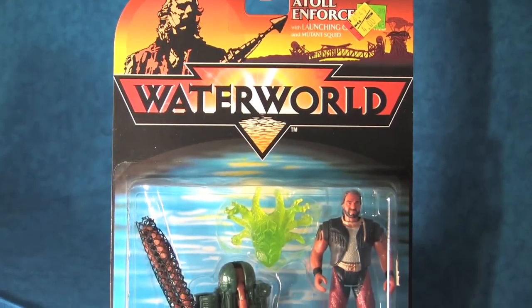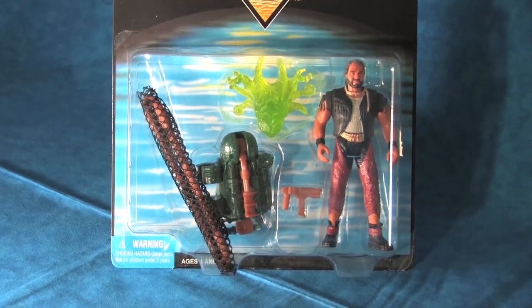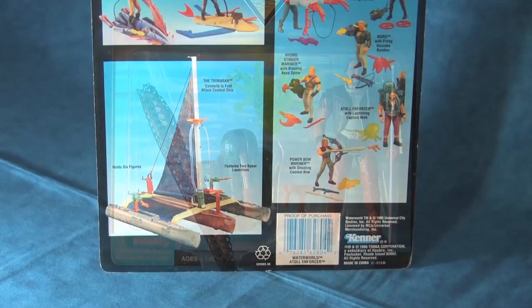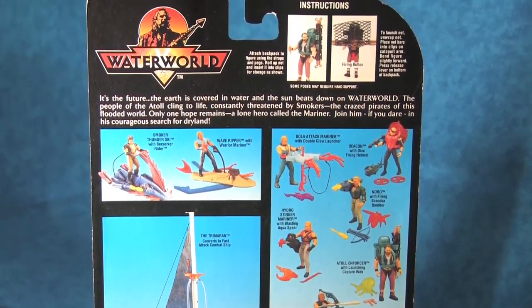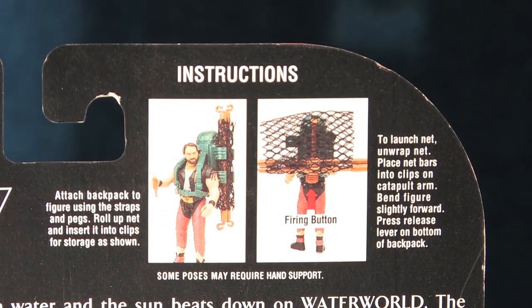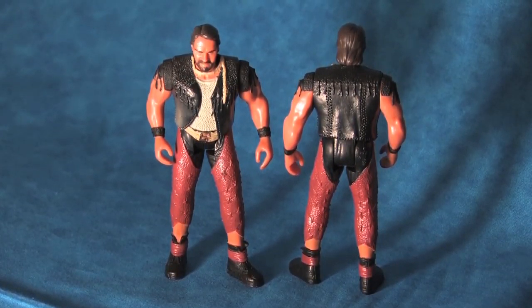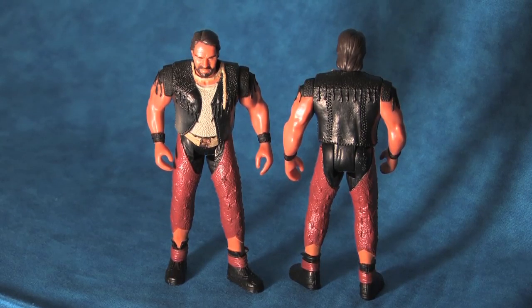Let's start by taking a look at the original packaging, with the plastic bubble filled out nicely with the figure and its accessories. On the back of the card, we are greeted with the familiar image of the entire Waterworld toy line, as well as specific directions on how to use the launching CaptureWeb. Having a look at the Atoll Enforcer out of the packaging, we can see all the beautiful detail that has been worked into the sculpt of this figure.